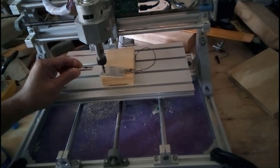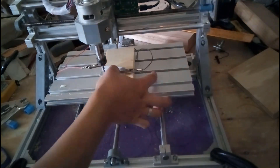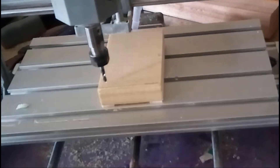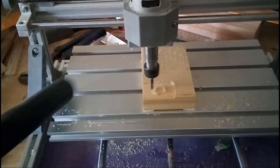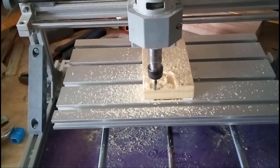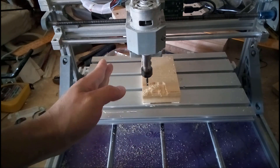For more detail on the Z-axis tool probe, check my previous video — I'll just do it quickly here. Once that's done, I load the first toolpath for the roughing tool and start to cut. After the roughing pass is done, I move the spindle out and change the tool to the ball nose end mill.